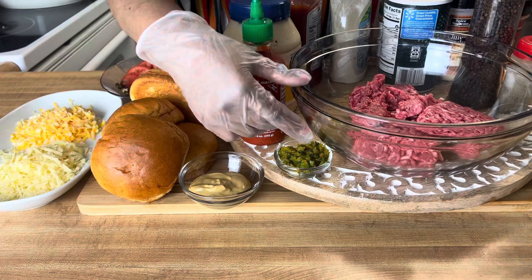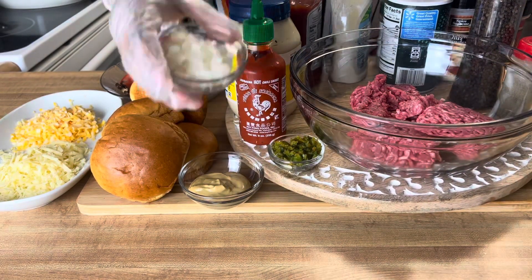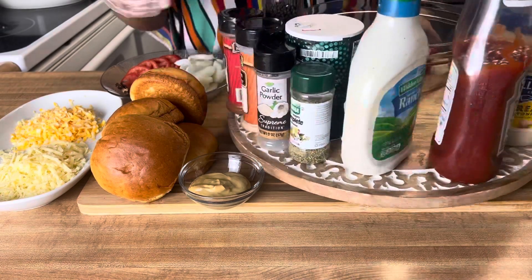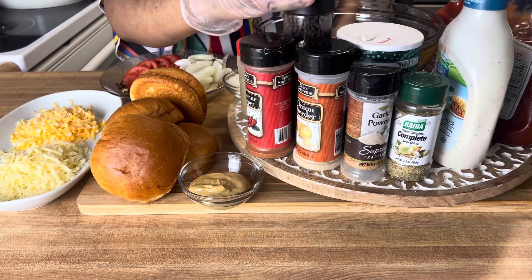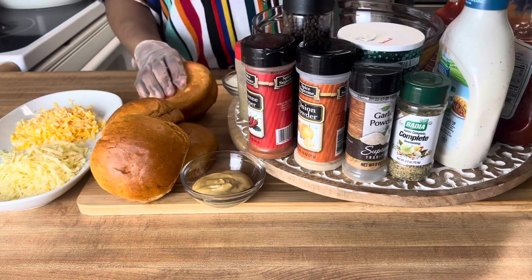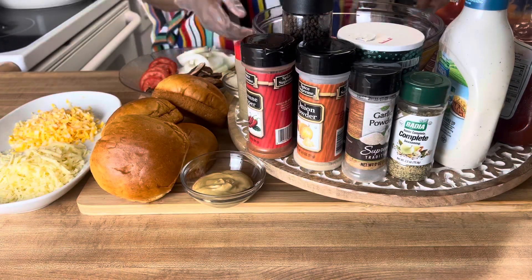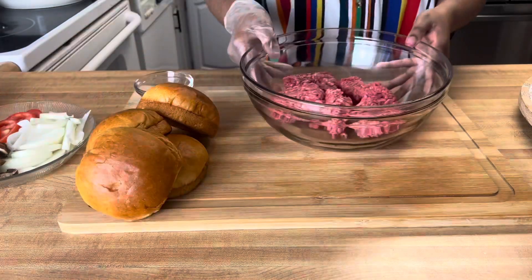To get started, we're going to need some brioche buns, some ground beef — I have some chuck and sirloin. That's some green seasoning, some finely chopped onions. We need sriracha, mayo, ketchup, ranch — that's the secret ingredient right there. Some complete seasoning, garlic powder, onion powder, cayenne pepper, black pepper, Dijon mustard. We also have our fresh tomatoes, onions, and mushrooms. Some finely shredded Gruyere and Colby Jack cheese — you can use whatever cheese you like, of course.